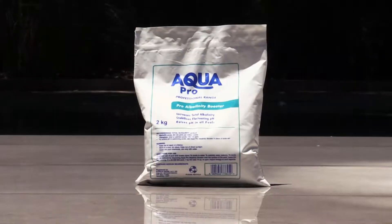Hi, this is Eric from The Pool Team. Today we're going to be talking about AquaPro Alkalinity Booster. Why do we use the product? It's in order to raise our alkalinity levels in our swimming pool water. Why do we want to do that? It's to look after and maintain our pH in balance.